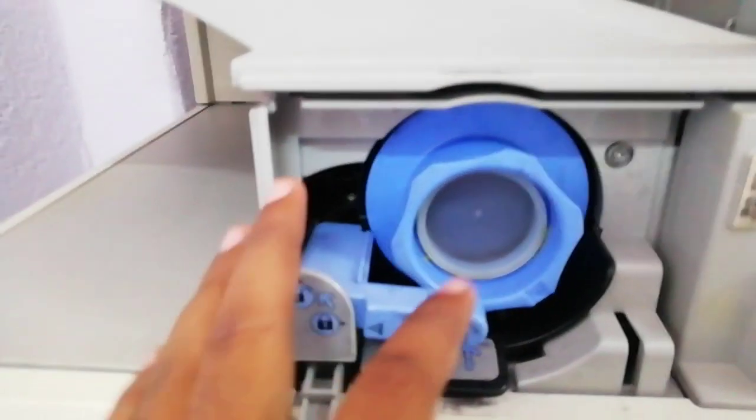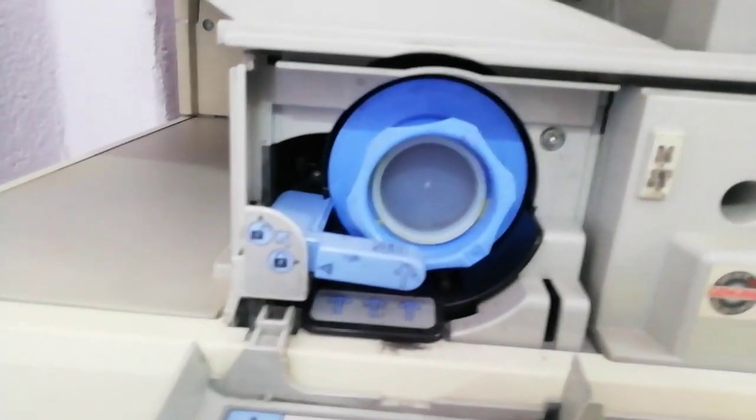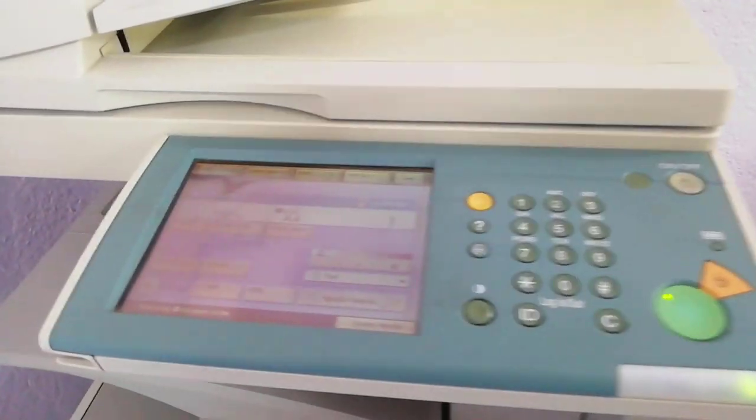This is the toner. We put the toner in it. Now, subscribe to our channel.